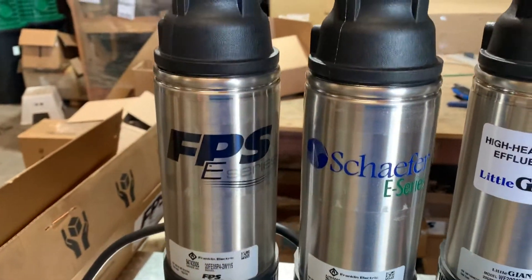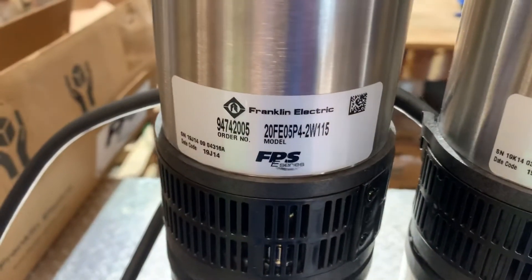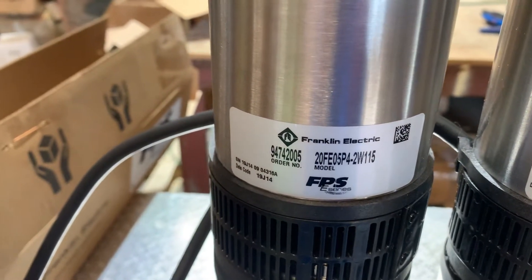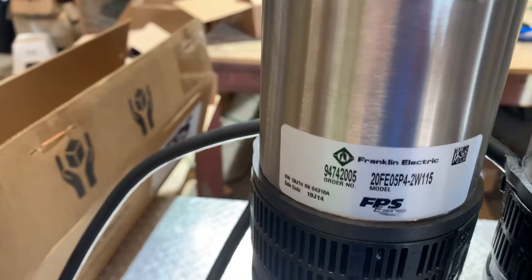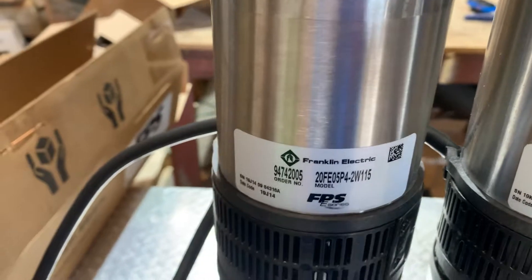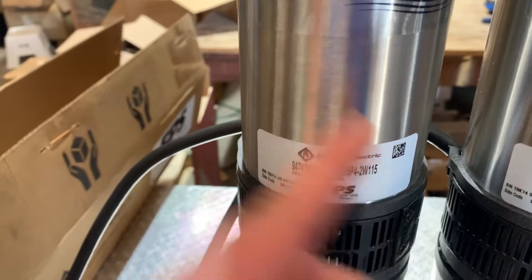For this line of Franklin Electric, as you can see, they all have the '20' and then this one has 'FE' for Franklin Electric. You have the '05,' which means half horsepower. 'P4' is how many stages you have — there are four diffusers in here, so those are the different discs. Then '2W' is two-wire and '115' is your voltage.